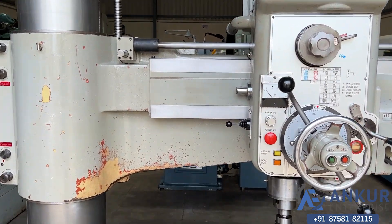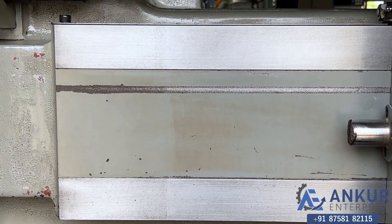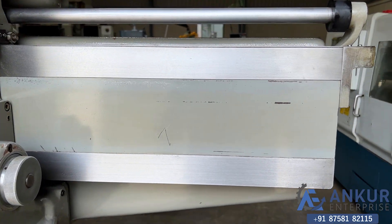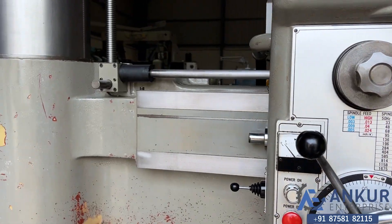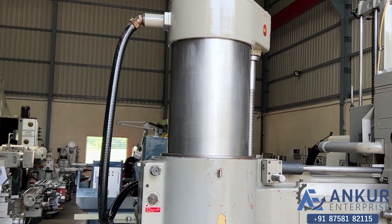You can see the condition of the slides through which the drill head slides from one end to another — it is completely scratchless. You can see the column of the machine; it is also completely scratchless.